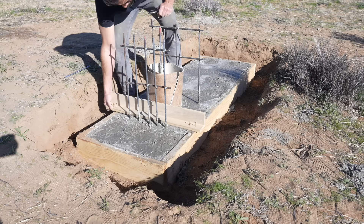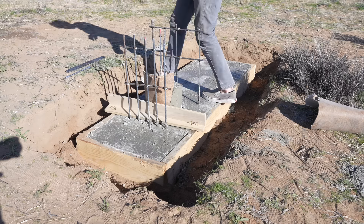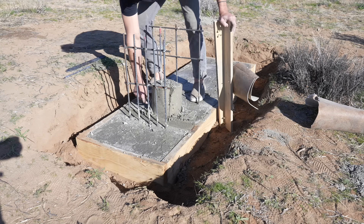I let the concrete cure for a couple of days and then stripped off that linoleum mold so that I could place that big melamine cube and get it ready for the white concrete.